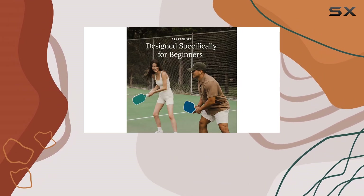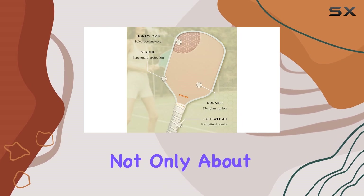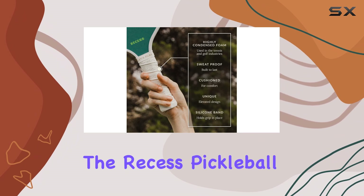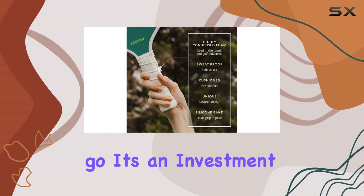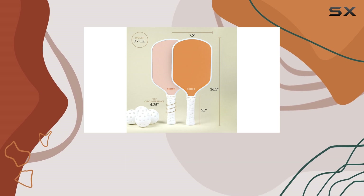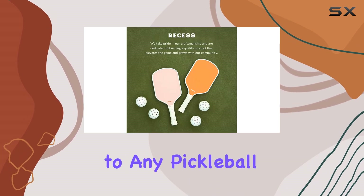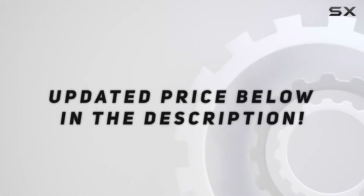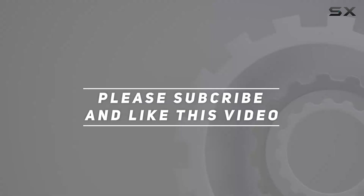Whether you're playing a casual game with friends or participating in a more competitive match, this set provides everything you need to get started. If you want to ensure that your pickleball experience is not only about the game but also about style and quality, the Recess Pickleball Starter Set is the way to go. It's an investment that promises fun and performance, making it an essential addition to any pickleball enthusiast's gear. Check out the video description for updated pricing, and thank you for watching.